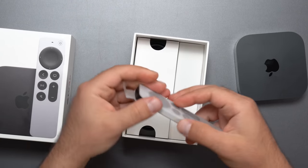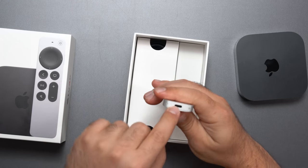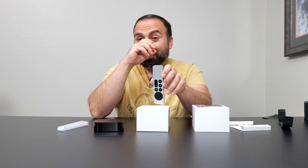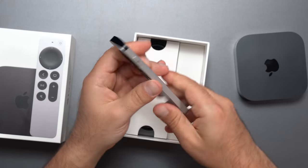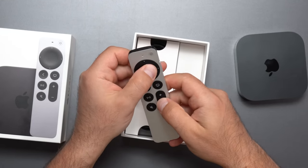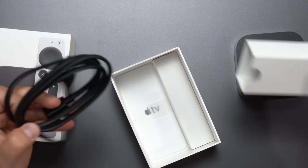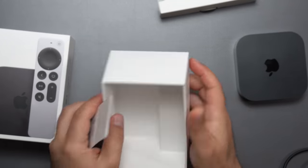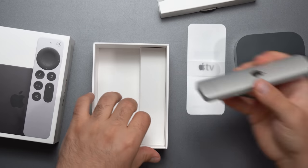Looking at the remote — something new they introduced this year is it's now charged via USB-C. If only they could make the iPhone go to USB-C too; I think the next generation will. The remote is basically the same as last year's except USB-C instead of Lightning. The buttons feel nice — it feels like a heavy-duty, quality controller. We get the power cord and some instructions, though it does not come with a USB-C cord for the remote.